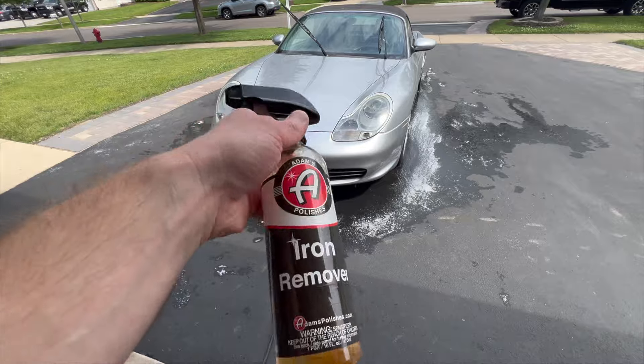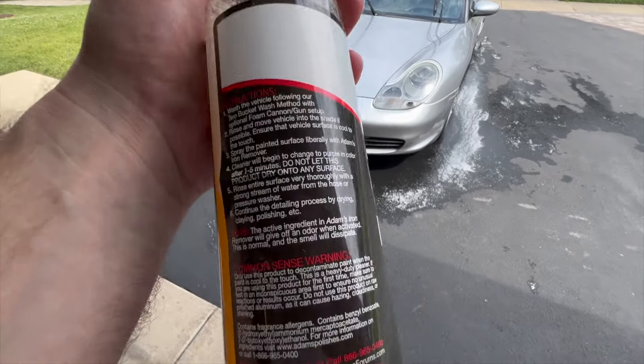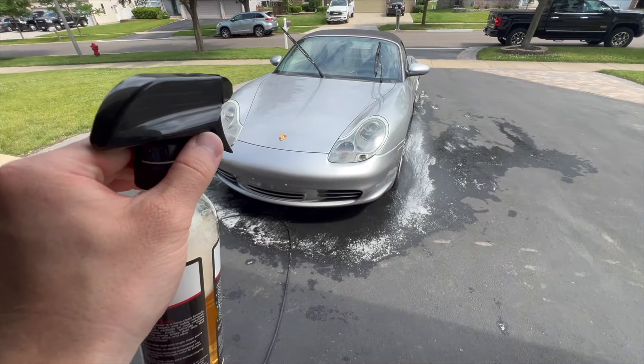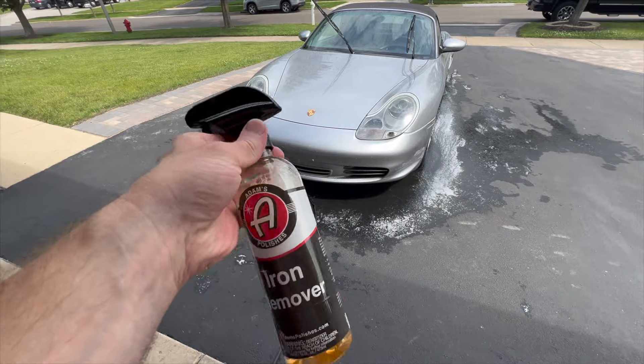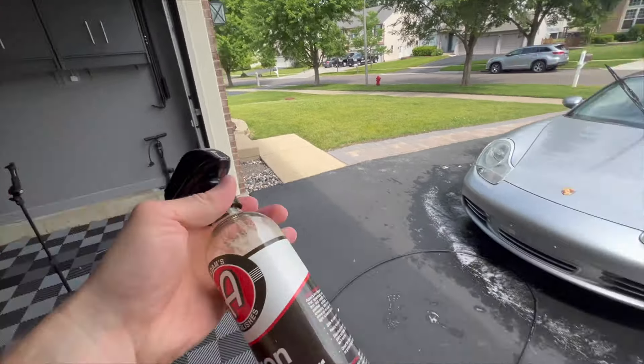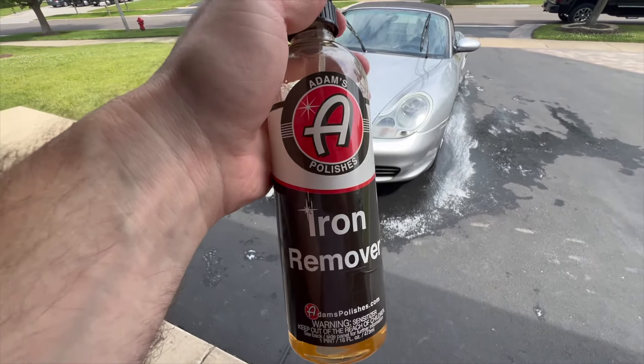The car's washed. Now we're able to move on to the iron remover. Read the instructions on this — you don't want this to dry on the surface. I've had these leak before and eat away at the inside of my cabinets, so this is tough stuff. You don't want to leave this on your car, on your paint, and let it dry.